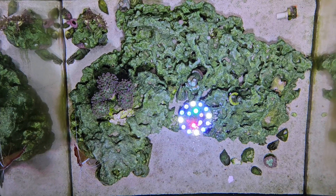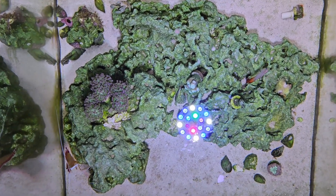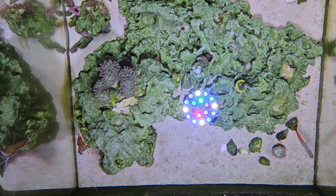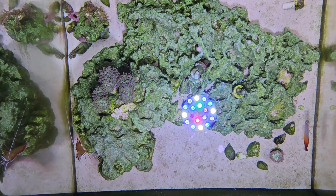For the saltwater tank, you need to use RODI water. I have an RODI machine installed at my house, or you can get it at the local fish store — it's usually a dollar a gallon depending on where you are — and then you need to add the salt to it.